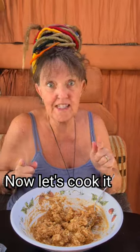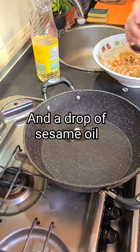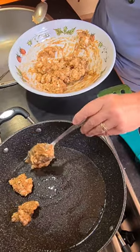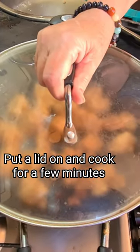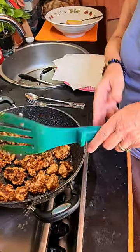Now let's cook it. Take a nice deep pan. I'm going to add a mixture of light oil and a drop of sesame oil. Put the lid on and cook for a few minutes. We're going to squash them down a bit. Leave the lid off so they're not soggy.